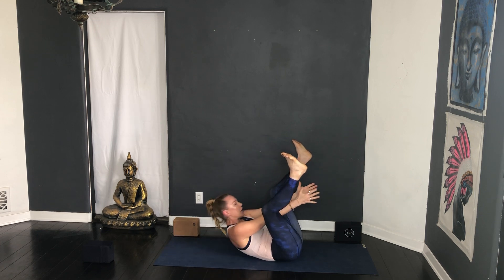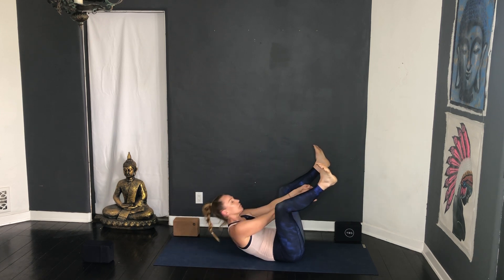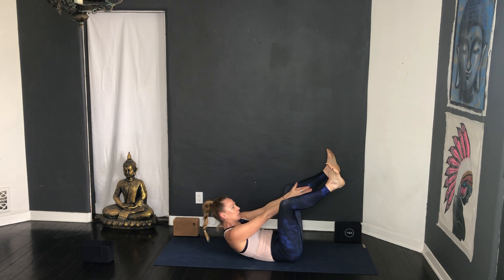Good, one more cycle of breath, then exhale — bring both hands inside the thighs. With the head on the floor, connect to some core: inhale, exhale lift up, inhale lower, exhale lift, inhale lower, exhale lift. Last one — lift up, hold, and just stay here with little pulses: five, four, three, two, one. Inhale lower.